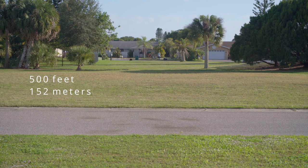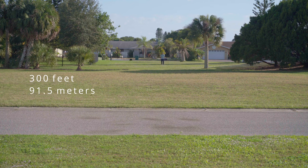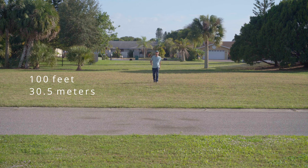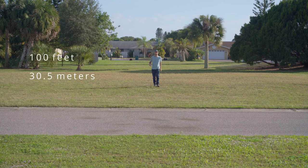Now I'm at 100 feet away from the camera, open line of sight — you should be able to hear me well, though you can judge better than I can since I'm not at the camera.